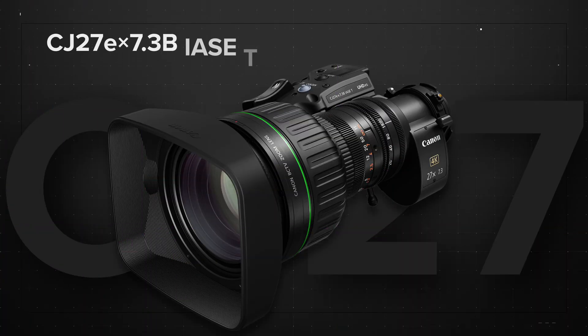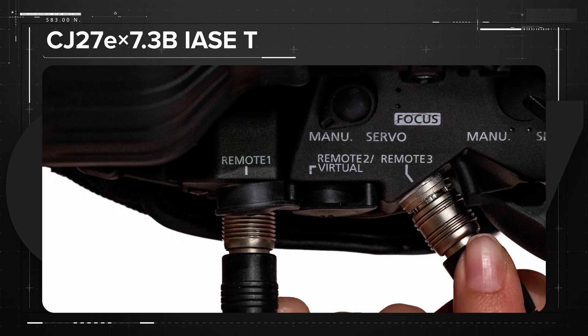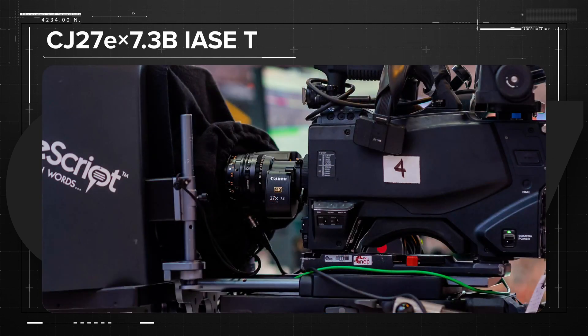The new drive unit offers features to help improve camera builds and streamline multicam productions. Canon redesigned the placement of the 20-pin connectors, putting one of them on an angle towards the back of the lens. This slight change will allow operators to set the camera and lens flat on the ground, and also streamlines setup for teleprompter mounts and Steadicam builds.